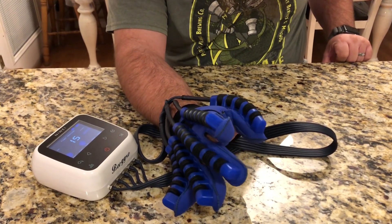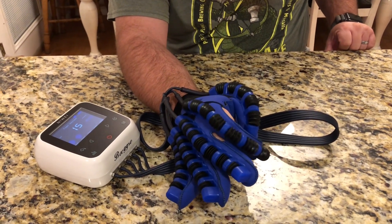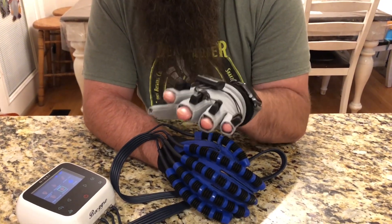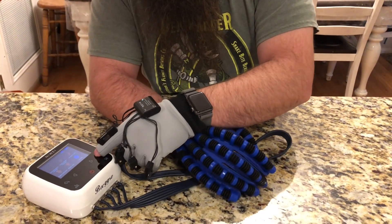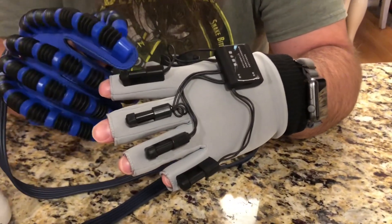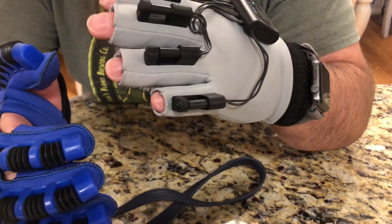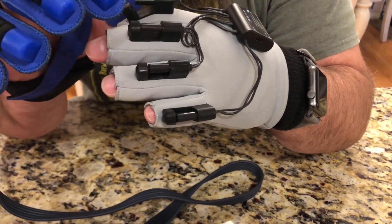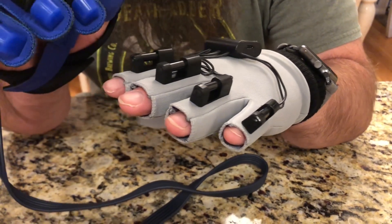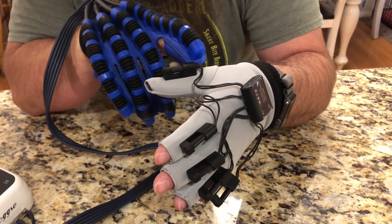I went ahead and put on the second glove and we're gonna try out the mirroring mode. One thing to make sure you do is adjust each one of these sensors for the length of your fingers — you can see how they come apart when I flex. You want the cylinder to be touching when your hand is relaxed, so each sensor needs to be set to the right position.